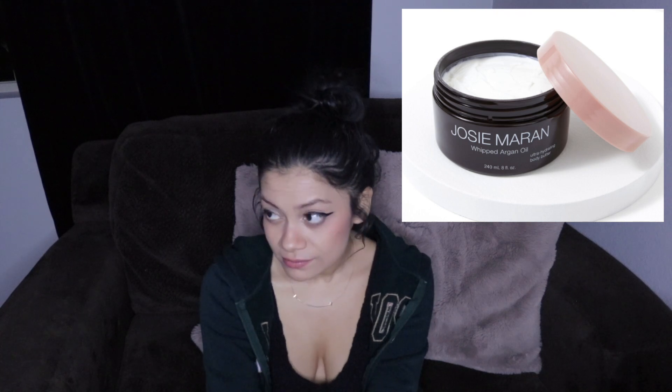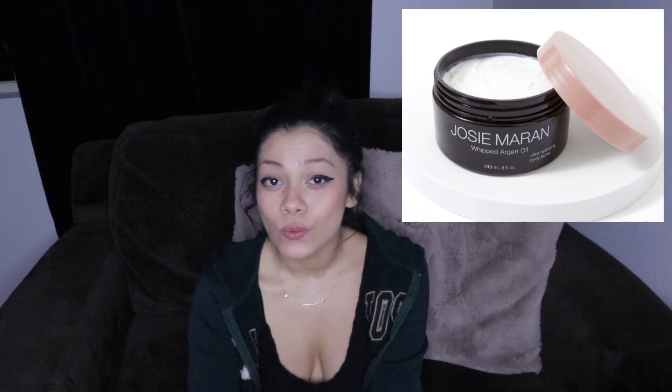Next up is the Josie Maran Whipped Body Butter, and this is in Sweet Citrus. It's made of argan oil, so it's the argan oil body butter. It is a $38 retail value and you get eight ounces in the container. It does have argan oil as the second ingredient, so that's pretty good when the product is named after it and you see it really high up on the list. This one has caprylic/capric triglyceride, which is like if you mixed coconut oil with glycerin and they had a little baby — that's what you're getting here.